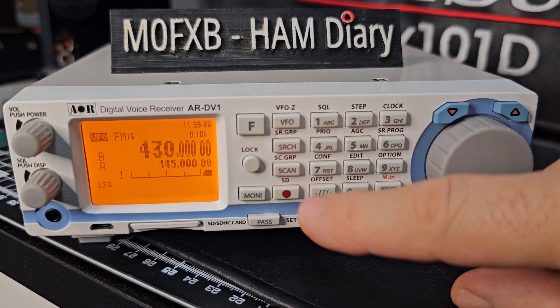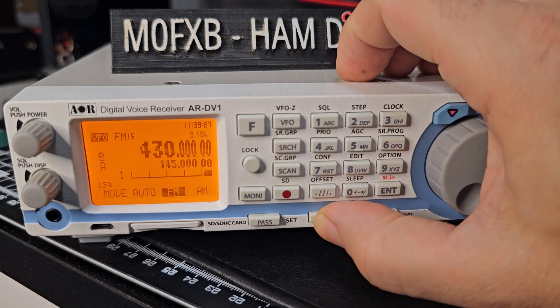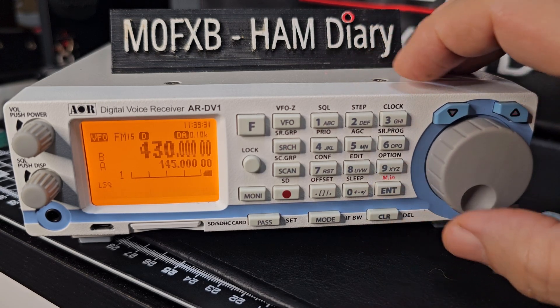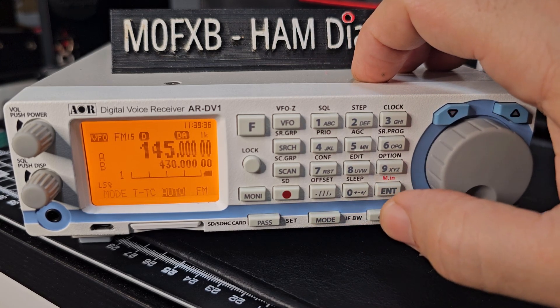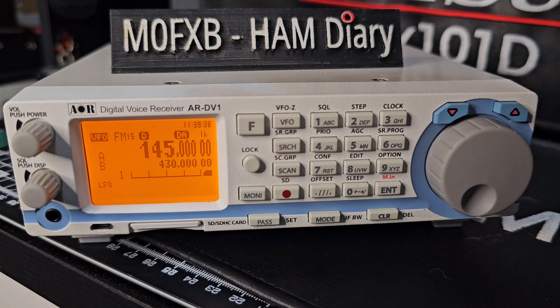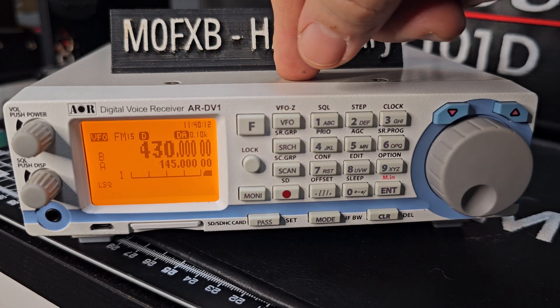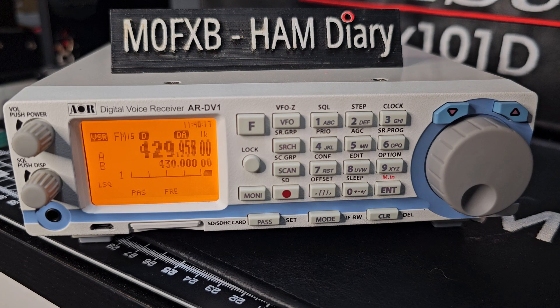We'll go to B as well — hold it down and it should go to auto, but if it doesn't, just turn it and press Enter. So now if you want to scan, you just hold down VFO and it starts to scan between those two bands.